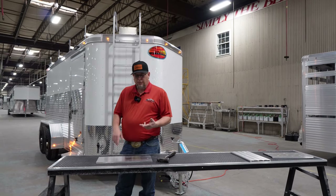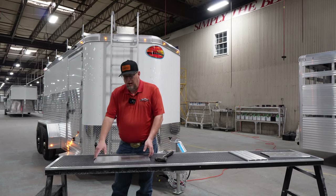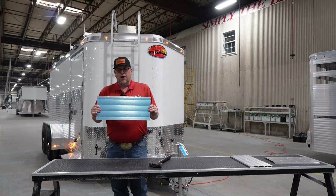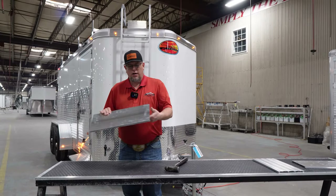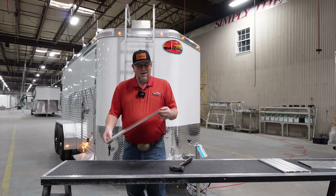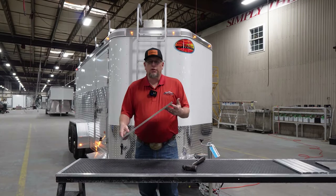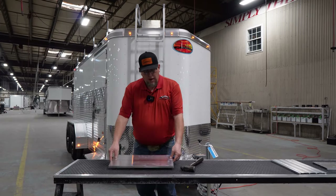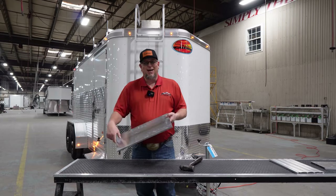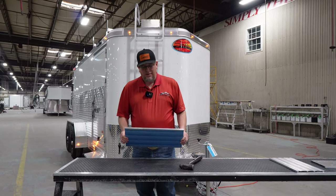We use that on our stock trailers, our workhorse cargoes, and also on the Contractor XP. You can see here I've got a piece of this — very, very heavy duty, very durable. It's got a hollow core slat. One thing that the construction guys really like about this option, as well as horse and stock trailer people too, is how durable it is. I'm going to beat the inside of this with a ball peen hammer and you'll see it's not going to show up on the outside.